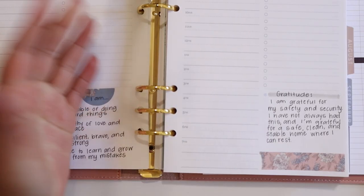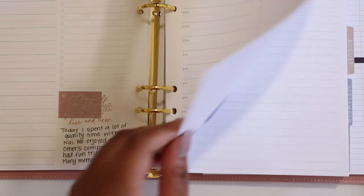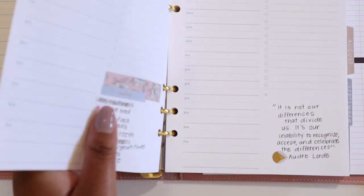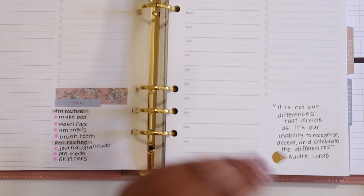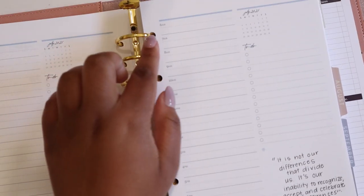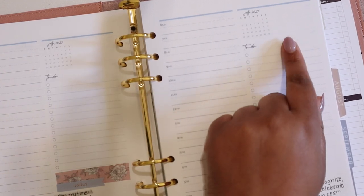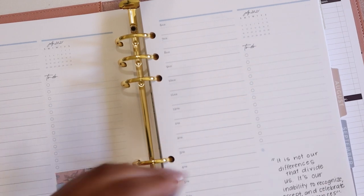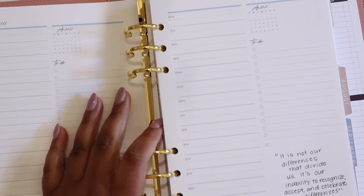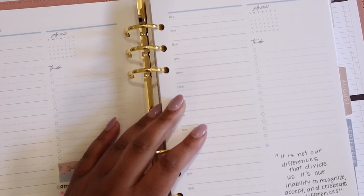Alright everybody, that is it for this video. Thank you so much for tuning in. I hope you were able to find at least one new way to use this bottom square that will be useful for you in your planning. Obviously this is not an exhaustive list, so if you have another way to use this box, feel free to let us know in the comments below. Also, let me know if there is another space on the daily page that you would love some tips and tricks on. If you love this video, please give it a thumbs up, subscribe to my channel, and turn on the notification bell so you know when I post new videos. Thanks so much for tuning in and I'll catch you in the next one.